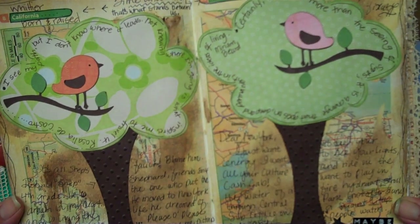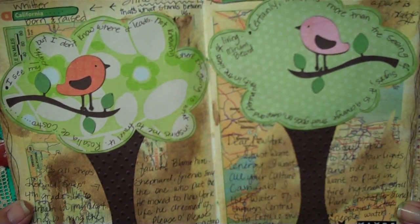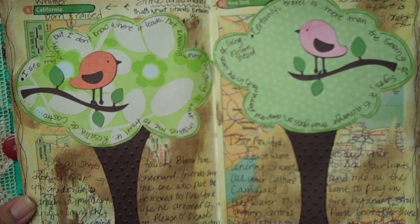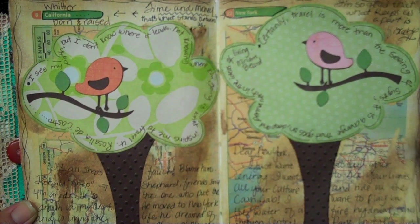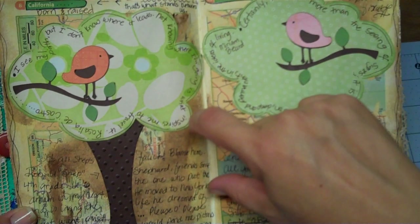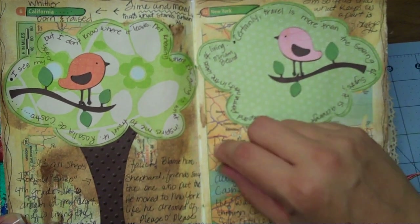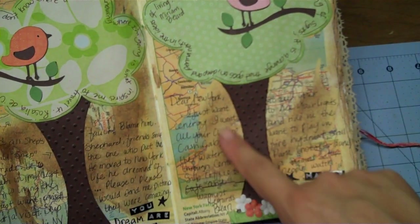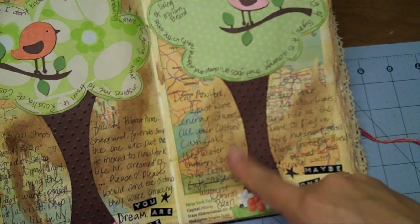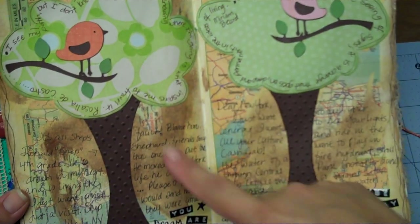It's a cool technique I learned from the collage book by Claudine Helmuth — I think she calls it paper tearing. After you've adhered whatever paper it is — phone book pages, dictionary pages — you take masking tape, cut off a strip, and randomly put it across, making sure it's adhered really well. I took a bone folder and burnished it, and then you peel it back. As you do, it peels off a really light, fine top layer, so you still see writing underneath but it's real faint, and it's just really cool.